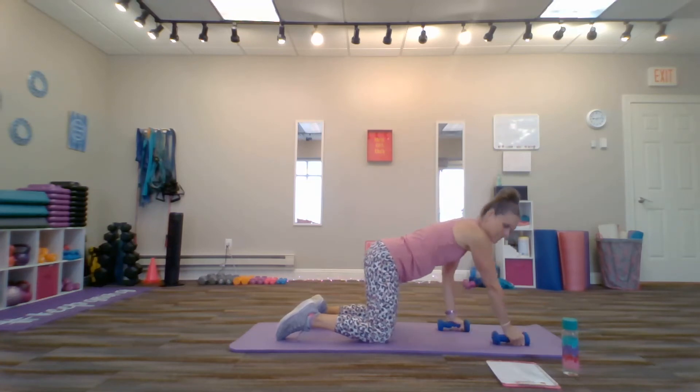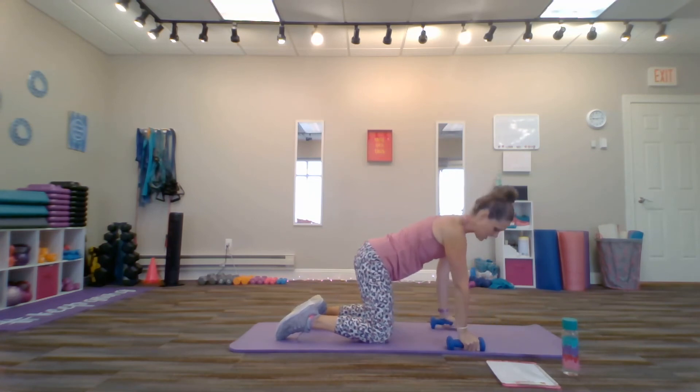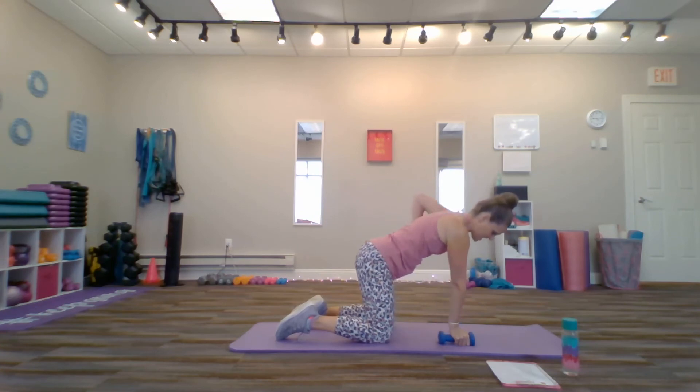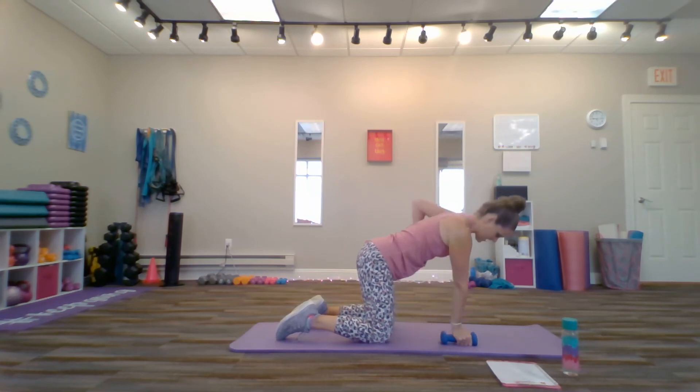A lot of people tend to bring their hands out in front or out to the side. When they return, make sure they come right back underneath those shoulders. Make sure that the knees aren't moving, as well as the hips. I'd suggest doing 10 to 15 of these on both sides. You can repeat all on one side, or you can alternate as I've already demonstrated.